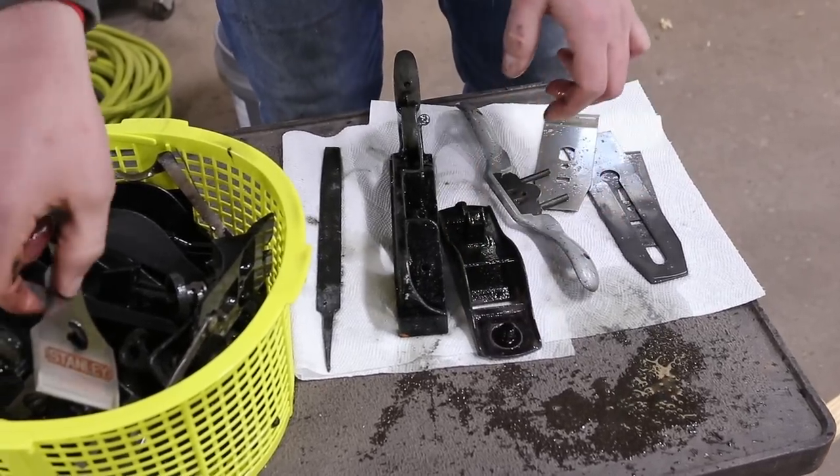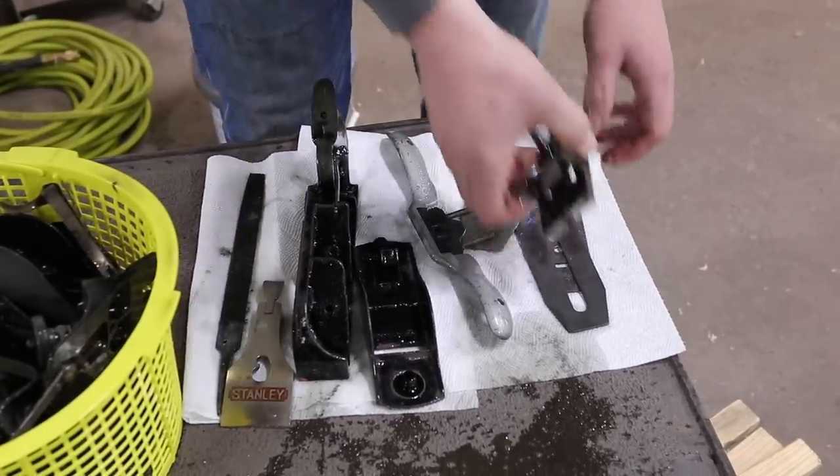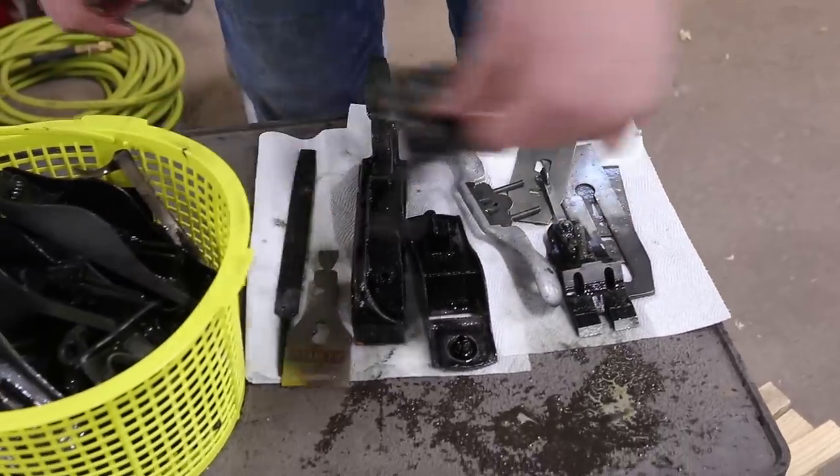We may have let a few things soak a little bit too long — this may have been a little bit over-handled. But looking awesome! All right, two frogs.